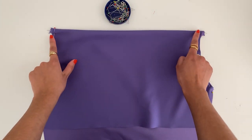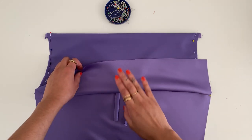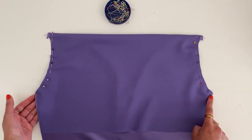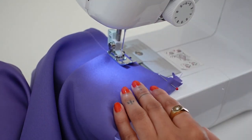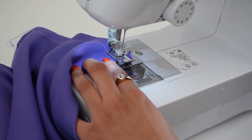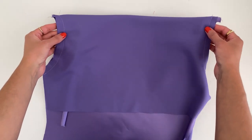Now that we've pinned along the armholes, make sure the straps are in the middle and not touching anywhere else in the seam apart from the top section. We're going to sew both armholes using a half-inch seam allowance.